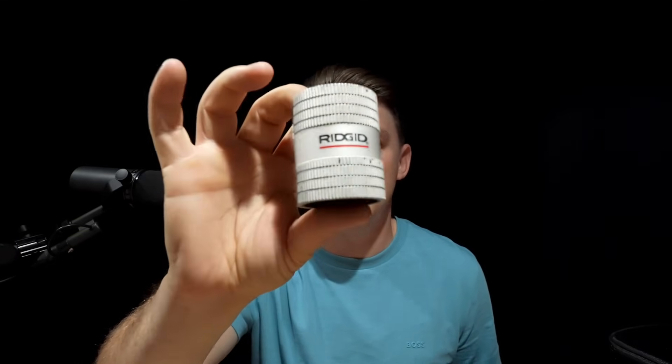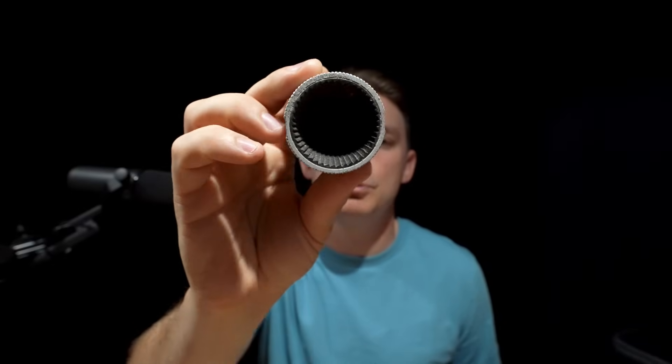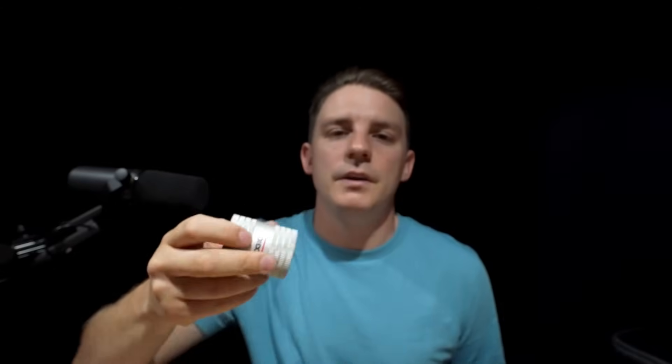So I'm going to show you three different tools that I like to carry. The first one is the Rigid - a pipe deburrer, and I'm pretty sure this is the smallest one they do. It's got an external burr and an internal cone. There are lots of different deburring tools for copper but they have tiny little blades that just skag the edges.